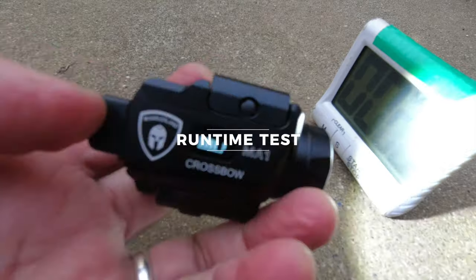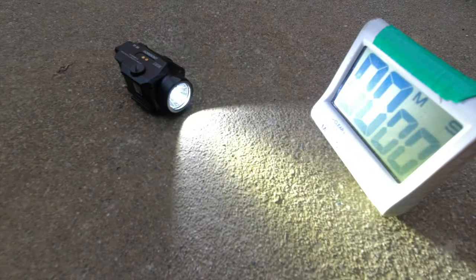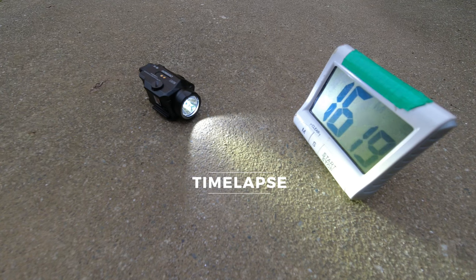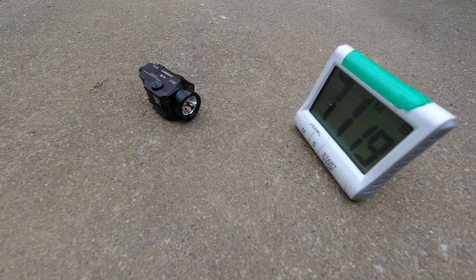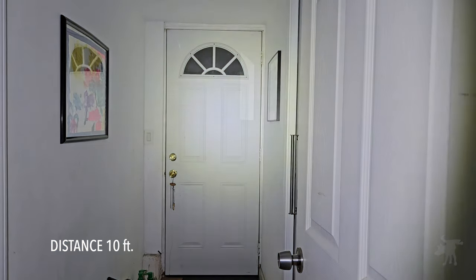I fully recharged the battery and we're going to see how long it can run in high mode. The manufacturer claims an hour, so we're going to do a time lapse starting now. It's starting to dim — almost exactly one hour of run time, in fact two minutes over. This is on maximum 800 lumens.